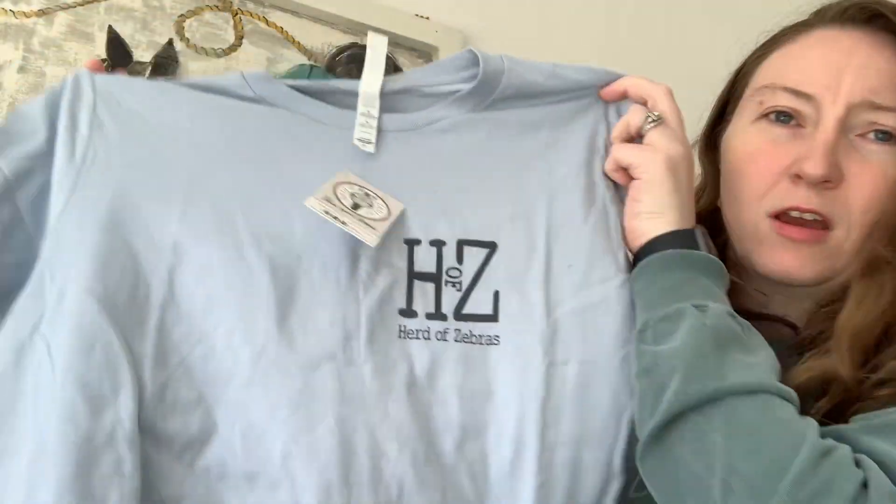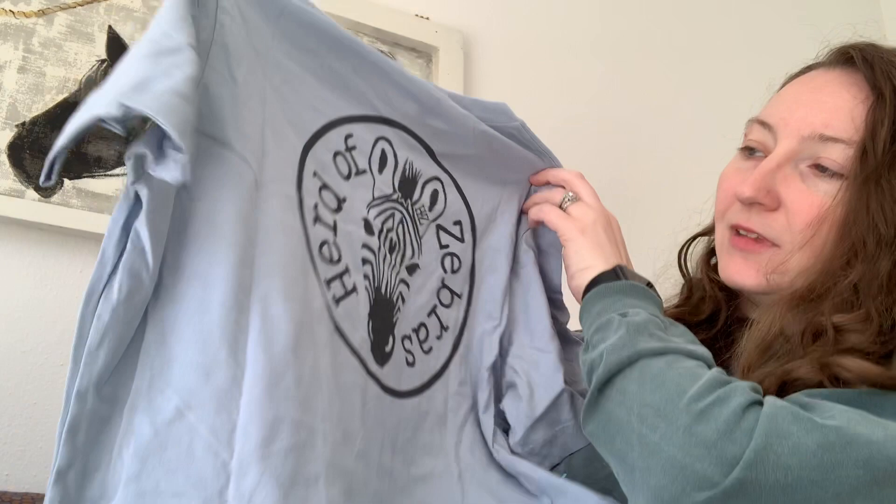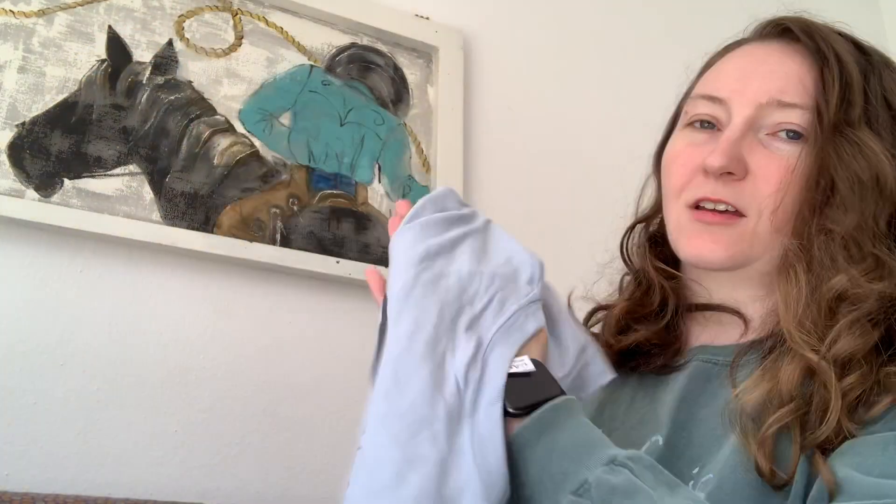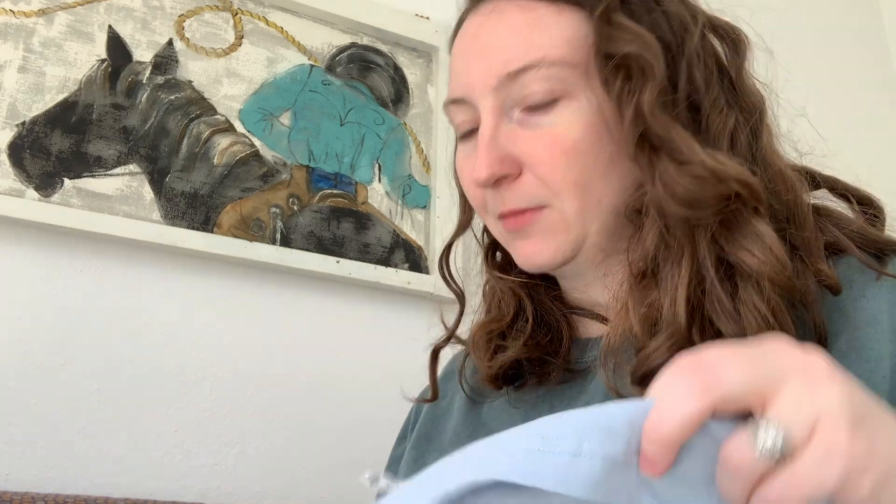The sixth item is the Herd of Zebras and it came with a really neat t-shirt — it was racked up. I was so excited to get this shirt so I already unwrapped it and everything. She just wanted to make something for the community of equestrians, so it's really cool. I just really love this shirt — it's nice and soft and I love the front with the HZ. It was wrapped up all nicely like in a little zebra string with it.